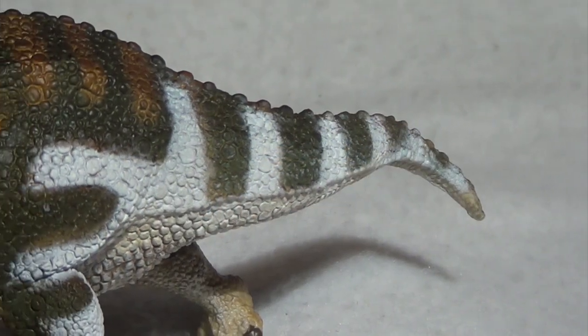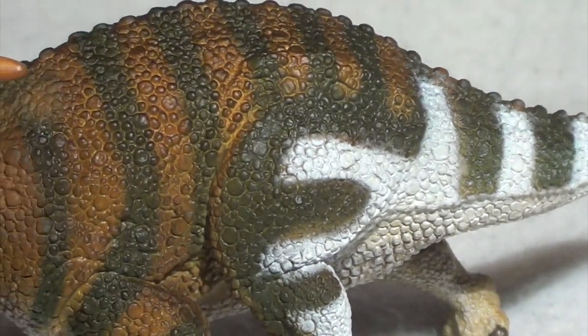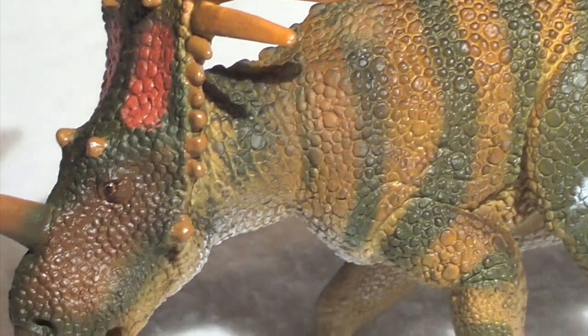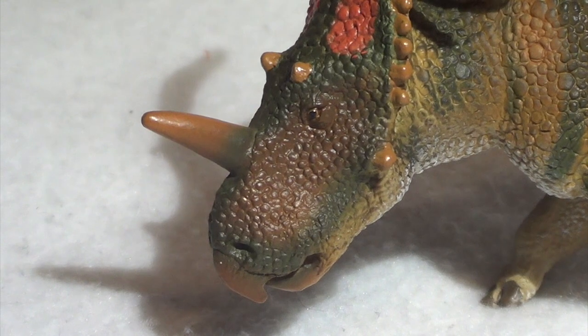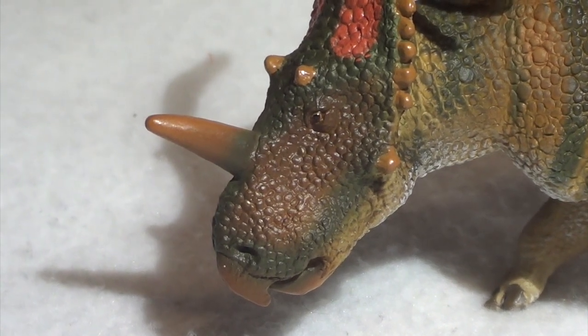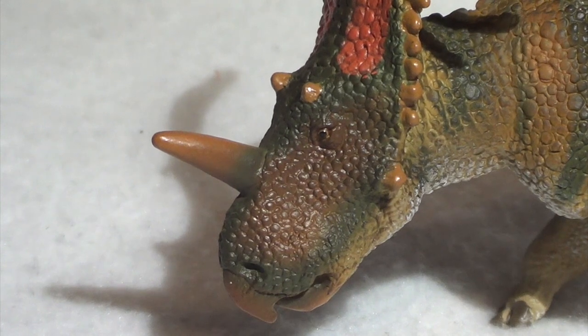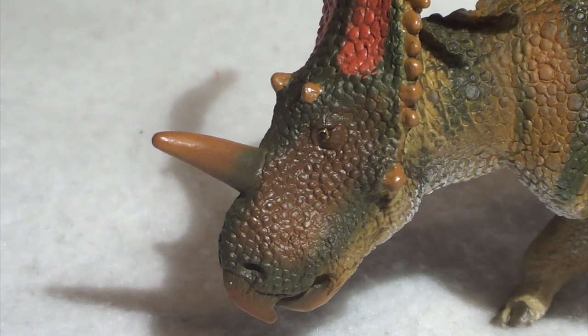Well, there you have it, guys. That will do it for our look at the new for 2019 Safari Limited Styracosaurus. Overall, I absolutely adore this figure. The sculptural details are beautiful, the paint scheme is beautiful — everything about this thing is working for me. And like I said, it's bigger than I anticipated, which is definitely a plus. If you were to ask me for my overall rating of this model, I think I would give it a solid 9 out of 10. Maybe I'm just kind of in the honeymoon phase with it, but I think it is deserving of that rating.